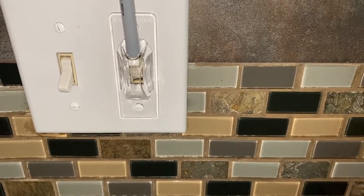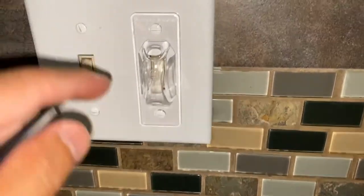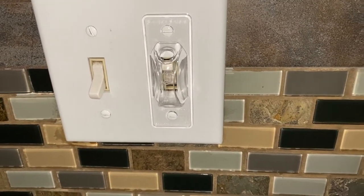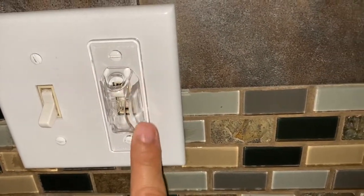I'm going to turn this light off just to show you how that works, and I can turn it back on just like that. But if you want to use your finger — not happening.